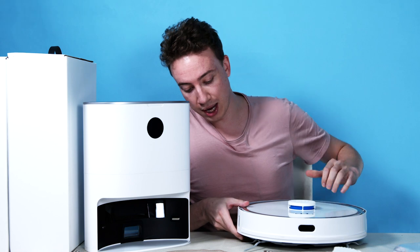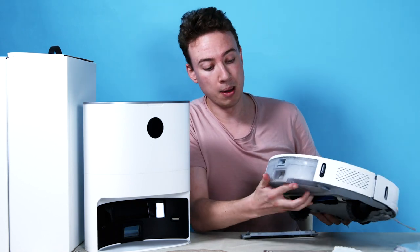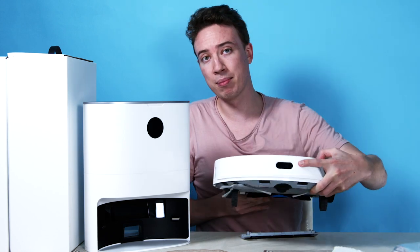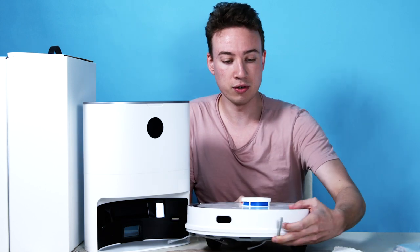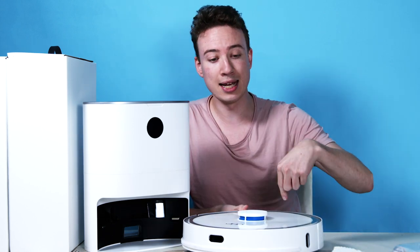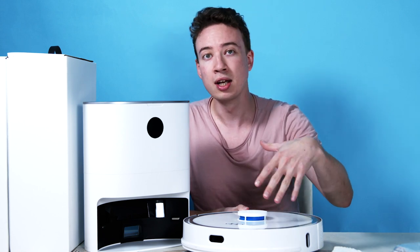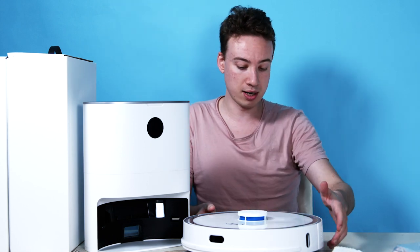Moving around the device, it has lots of different sensors that stop it from bumping into any objects, which is really handy. It also has a camera on the front so it can see where it's going. A nice feature is that around all the sides it has a little bumper, so if it does accidentally touch something it won't damage your possessions or the robot itself.